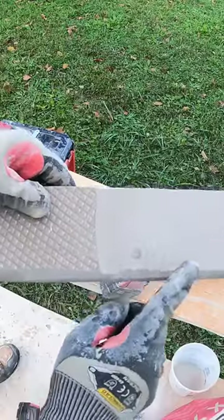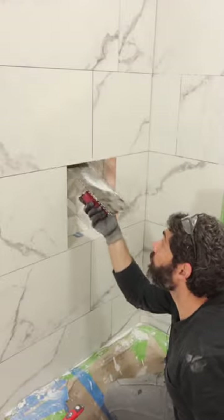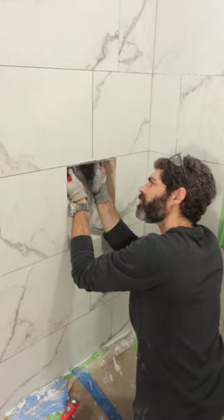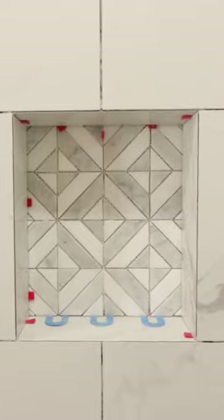I had a little bit of buildup in the niche that was preventing that tile from sitting flush with the tiles on the wall. So after doing that, adding thinset and setting it in place, I got that tile to look perfect at the miter joint.